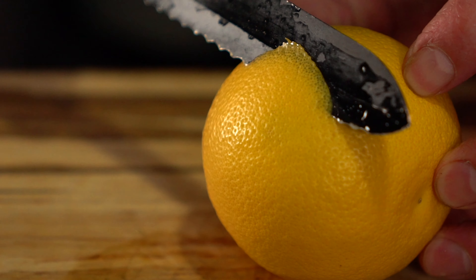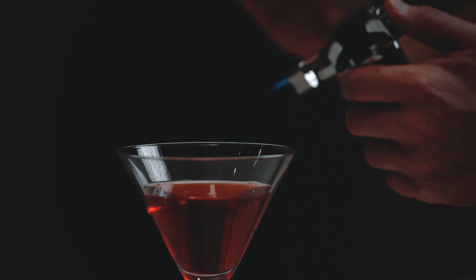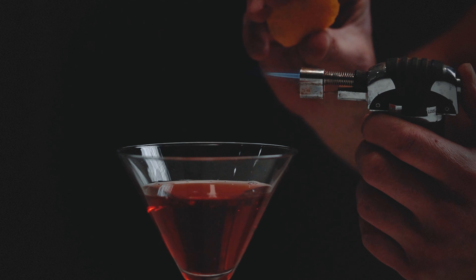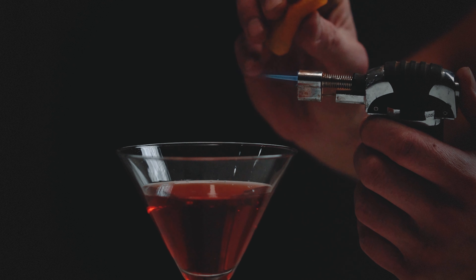For a citrus coin, you want the size of a silver dollar. When you grab your lighter, you want to warm up the oils on the outside of the skin and then push the oils — because citrus oils are flammable — right into the flame over the top of the cocktail.